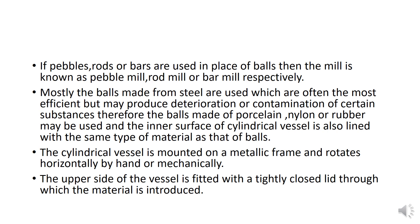The cylindrical vessel is mounted on a metallic frame and rotates horizontally by hand or mechanically. The upper side of the vessel is fitted with a tightly closed lid through which the material is introduced.